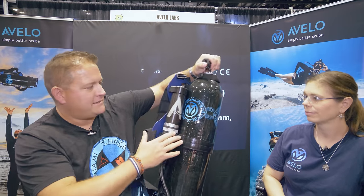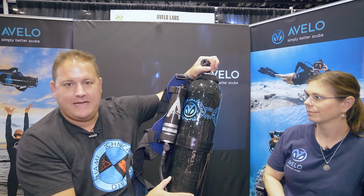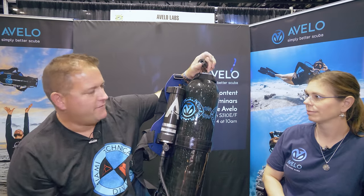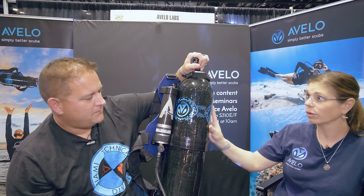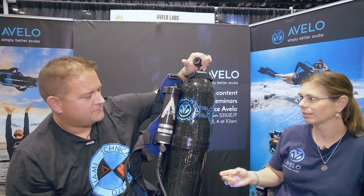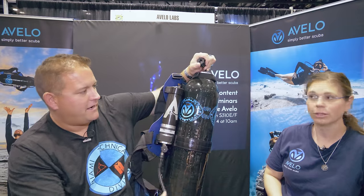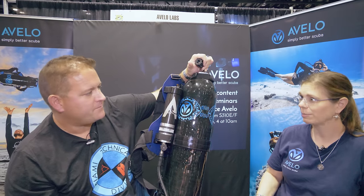Full disclosure — the host was sent Avello training materials about six months ago and completed the e-learning for the course. The Avello system has a specialty program called Recreational Avello Diver, or RAD. It includes an online learning component and two dives. You need to be open water certified or higher to qualify for the specialty course — you can't do your open water in an Avello. You must learn the basics of scuba first, and then the Avello is treated as a specialty course.